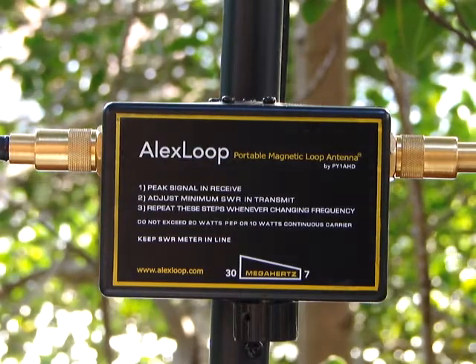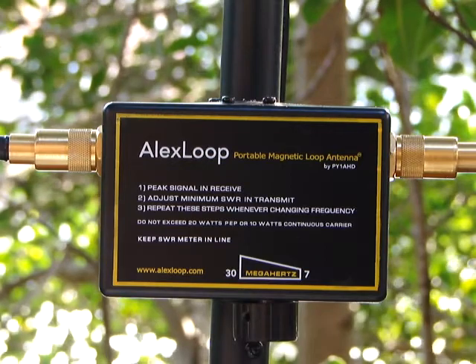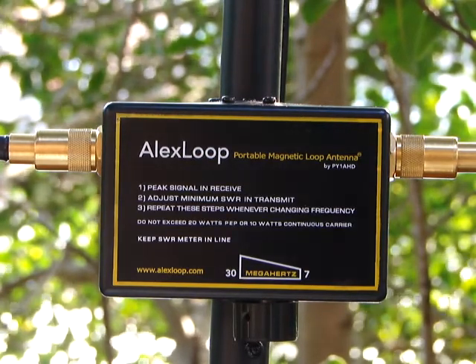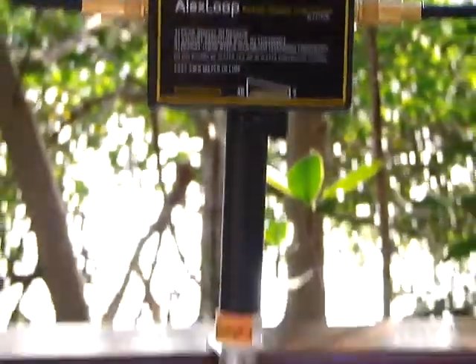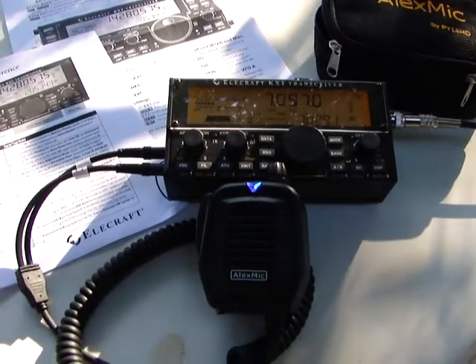Hello, people from KX2 and KX3 users. It's Papayanki One Alpha Hotel Delta Alex. I am here at Marina Barra Club and I would like to show you my new design product. It's the Alex Mic.